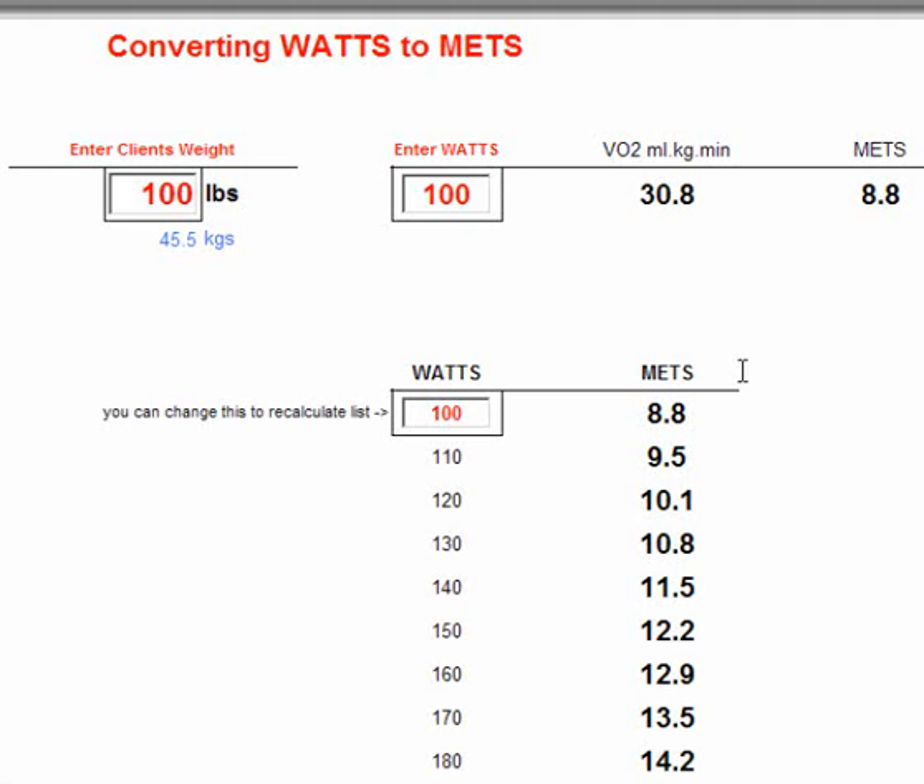Here's a really useful form that will convert your Watts to METs. You would use this if you were comparing cycling with, let's say, running on a treadmill in terms of energy usage and expenditure.